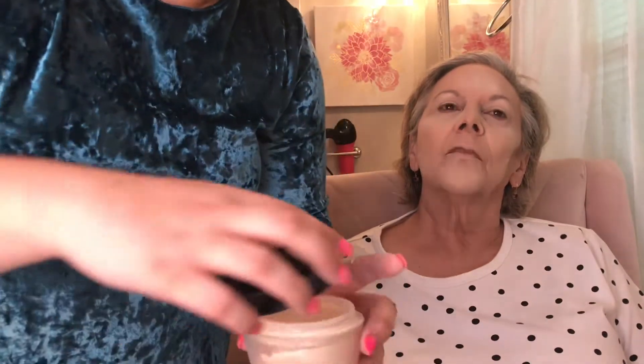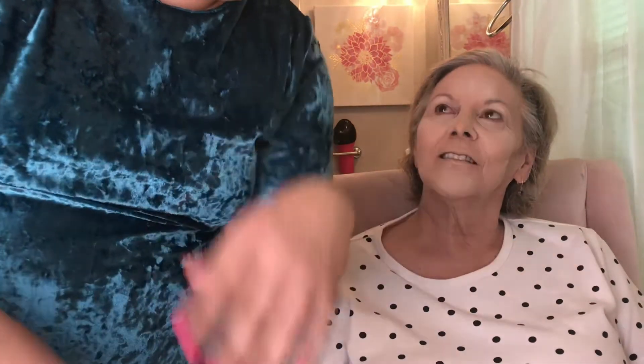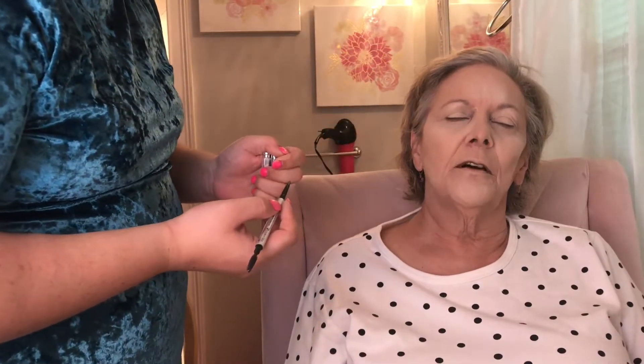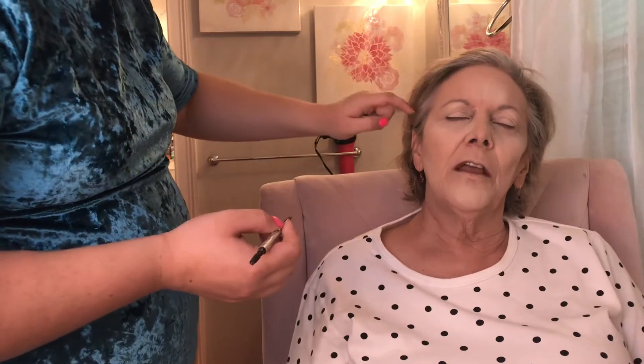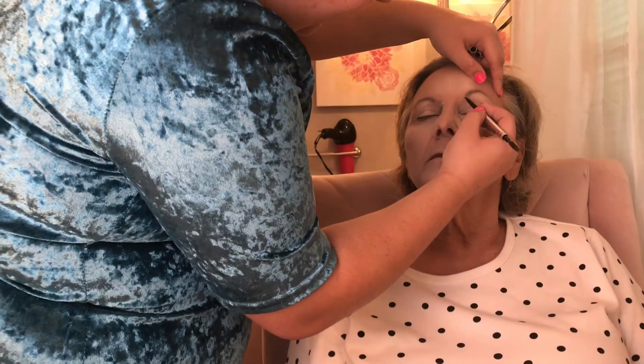Now we're taking the Maybelline Fit Me Powder in Classic Ivory to set the rest of her face. While she's baking, she tells me her favorite movie star is Leonardo DiCaprio — she's always loved his beautiful blue eyes. We chat about his movies: Romeo and Juliet and The Revenant, where he got attacked by the bear.